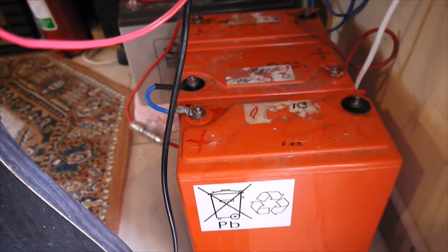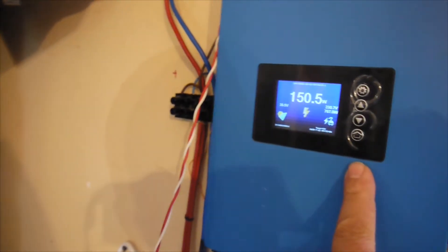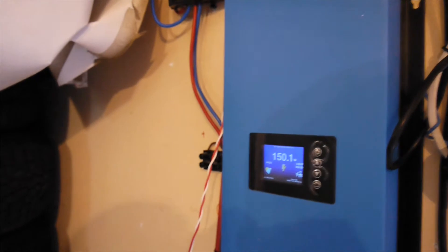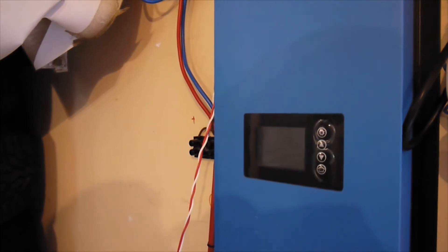So these batteries, they've been in series for the night, and even with the limiter on I had to limit this to 150 watts — and the battery went no lower than 34 volts. The production was very, very low.